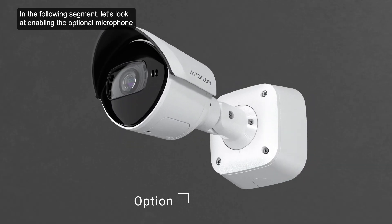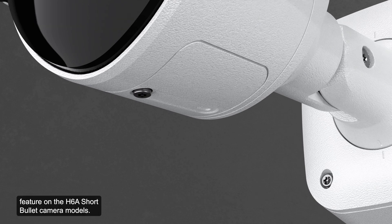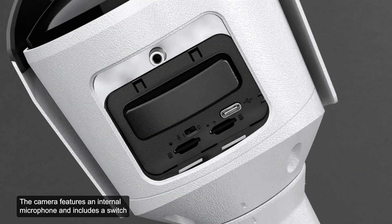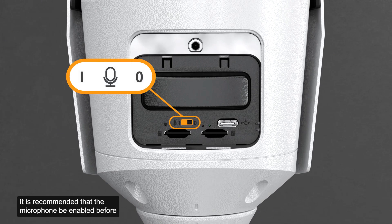In the following segment, let's look at enabling the optional microphone feature on the H6A short bullet camera models. The camera features an internal microphone and includes a switch to physically enable or disable the microphone. The microphone switch is set to off by default. It is recommended that the microphone be enabled before installing the camera in its final location.